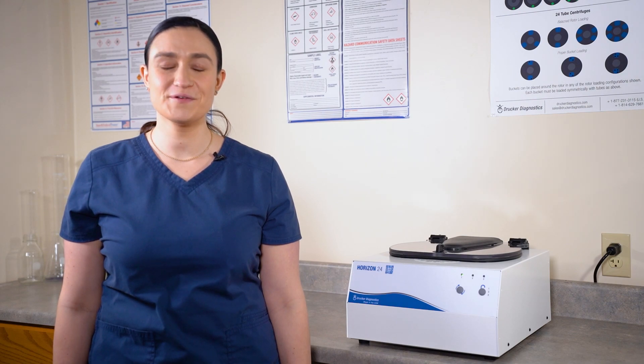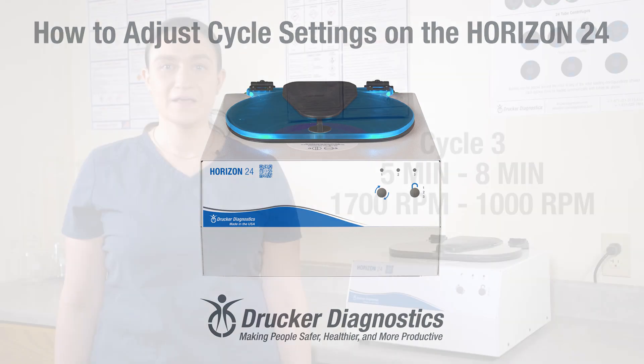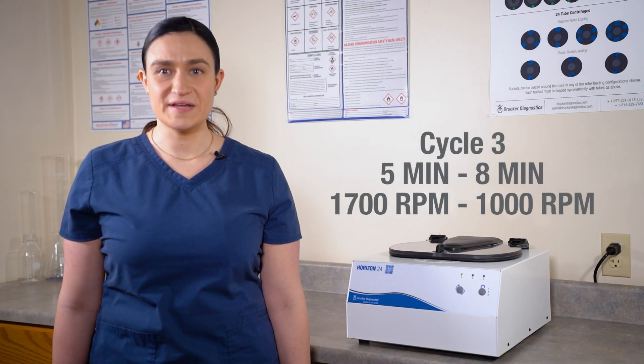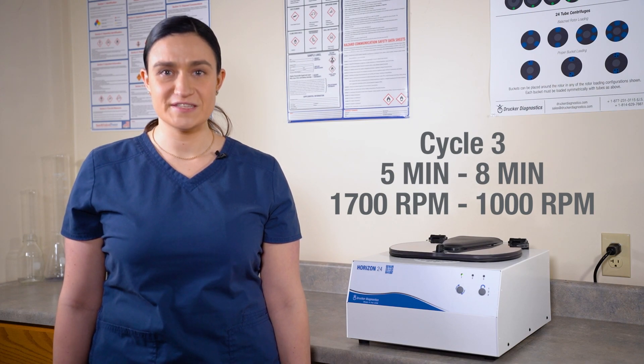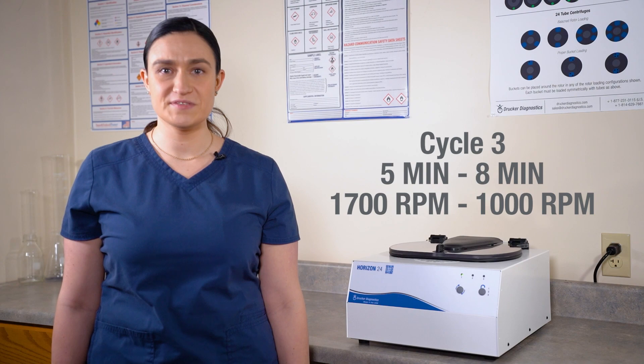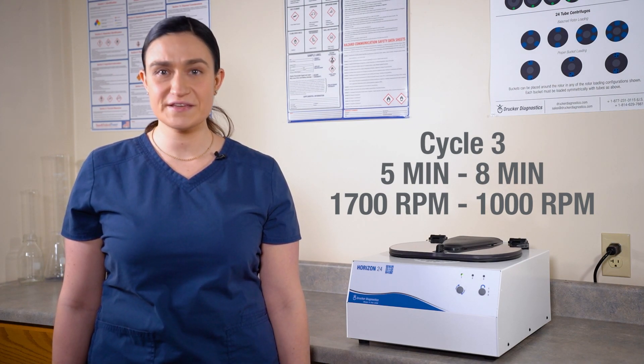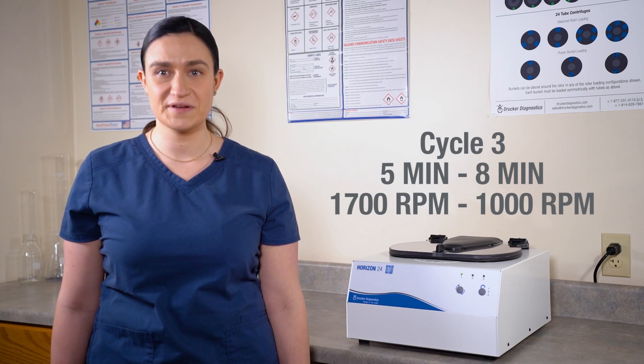Hi, I'm Dawn with Drucker Diagnostics, and today we're going to adjust the cycle settings on the Horizon 24 centrifuge. We're going to change preset 3 from 5 minutes to 8 minutes spin time, and from 1700 to 1000 RPM spin speed, but you can use this same process to change any of the three presets on your Horizon 24 to whatever you would like.